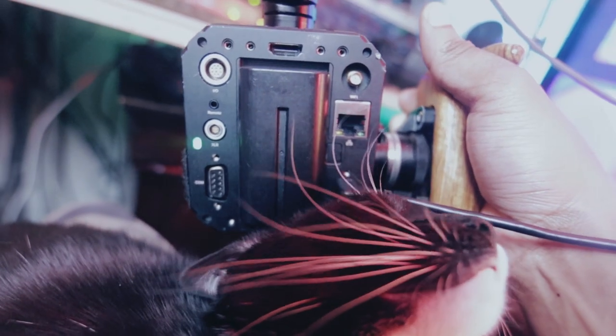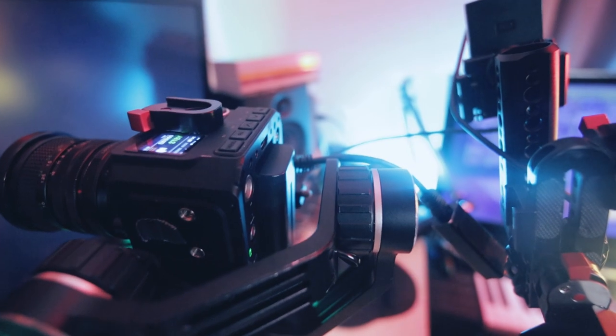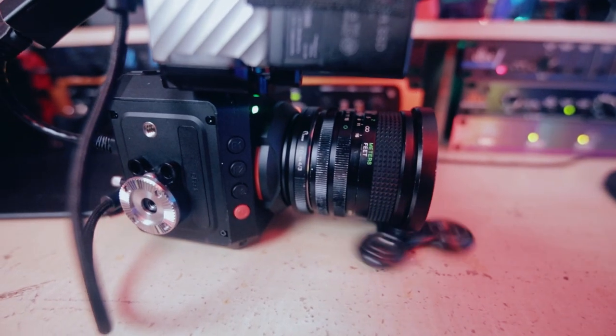What's up guys, today I'm going to show you my minimalist Z Cam E2 rigs. We're keeping it real minimalist in today's video and showing a really simple, lightweight, compact setup for the Z Cam E2.